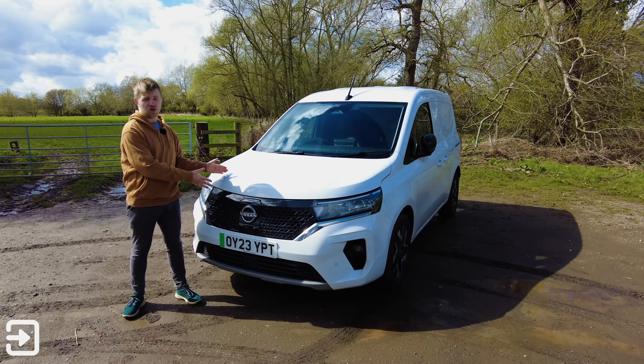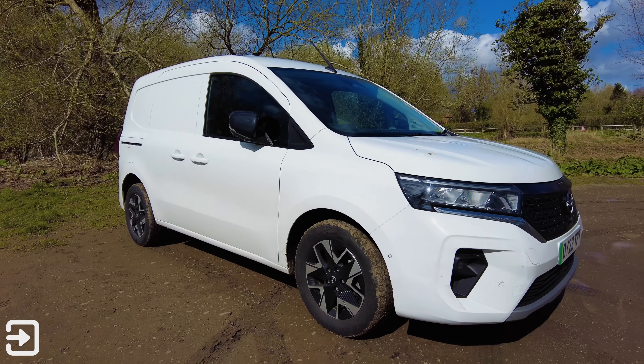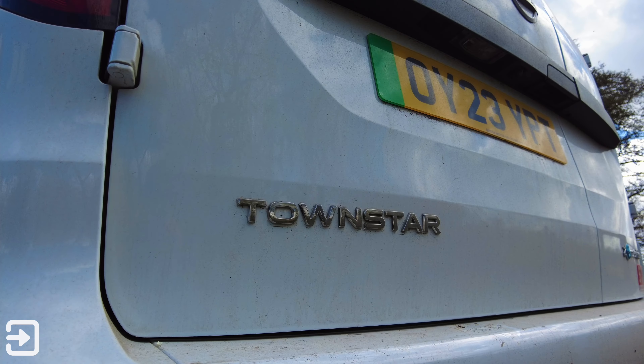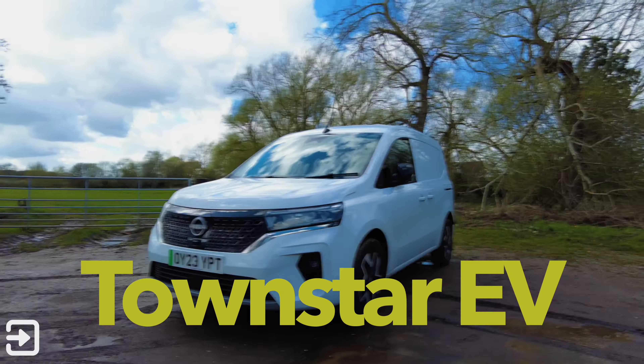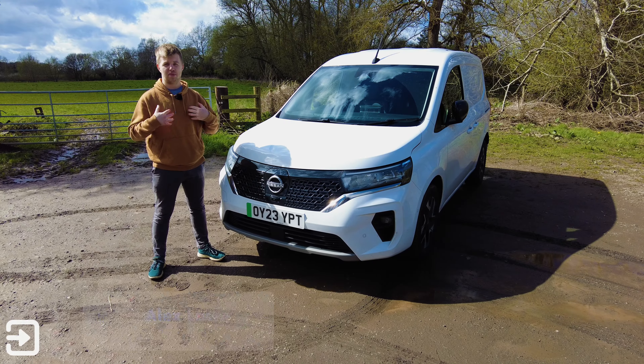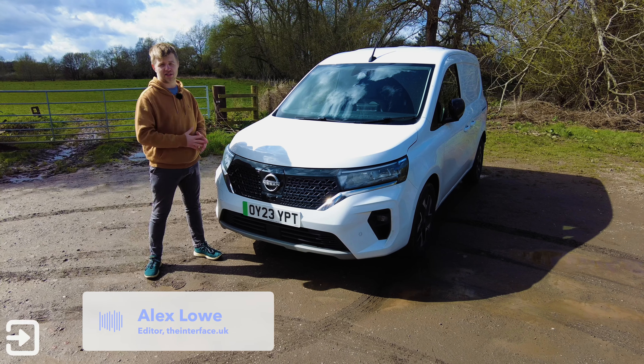Hello and welcome back to The Interface. My name's Alex. This is the all-electric Nissan Townstar van.